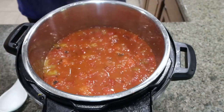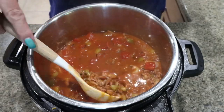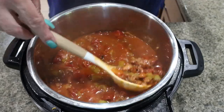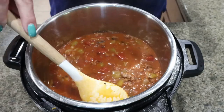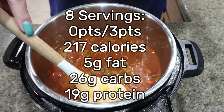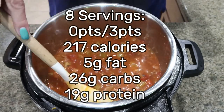Our chili is done. It smells so good — look at the beans, all the meat, the vegetables. I'm going to let it fully cool, pop it into a storage container, and we'll be able to have chili all week. I will go ahead and put points, calories, and macros on the screen for you.